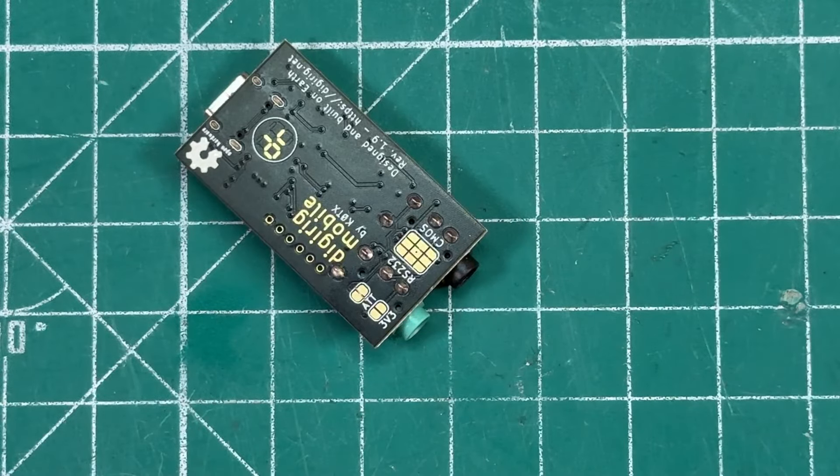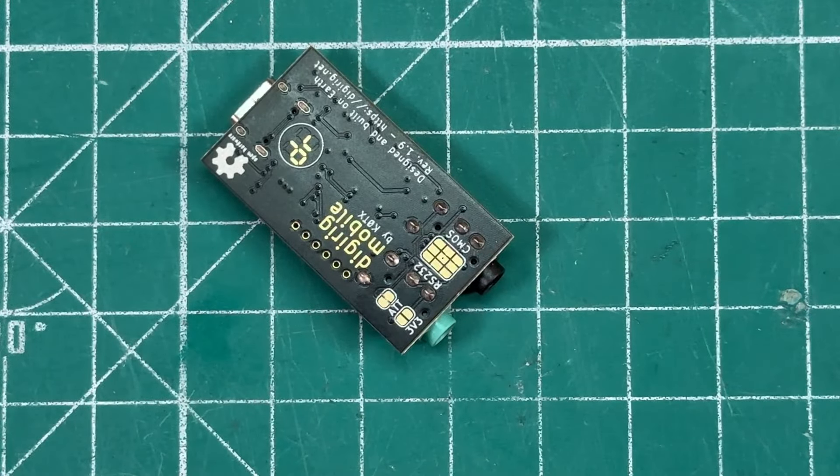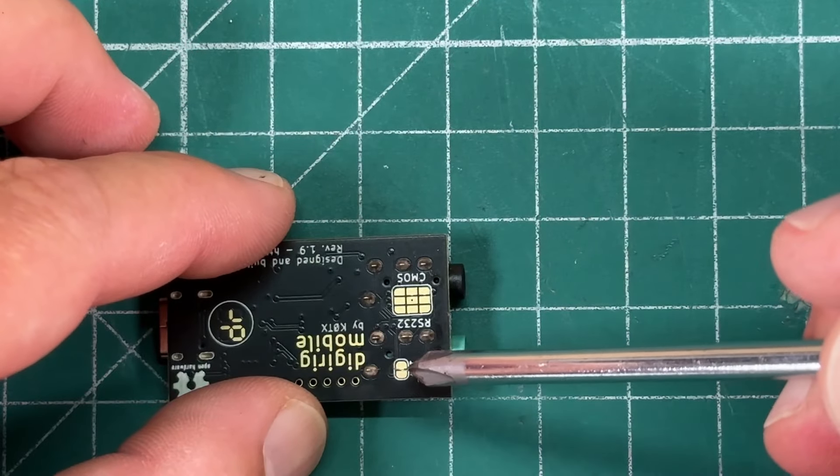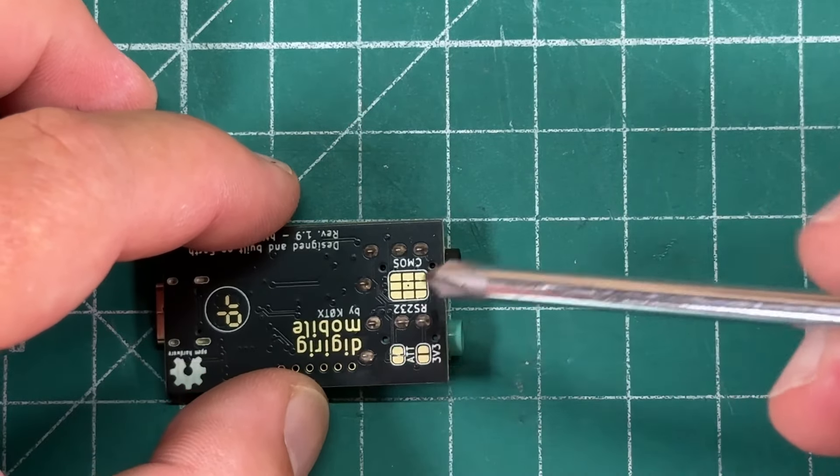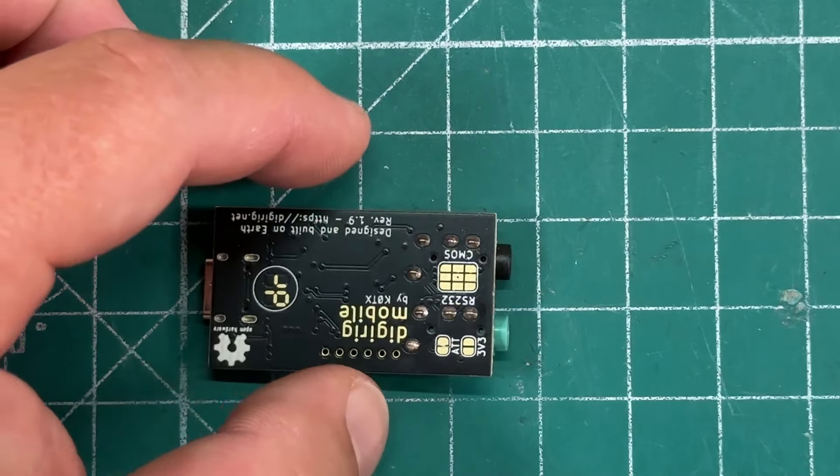Now if for some reason you want to revert back to turning the attenuator off, all you need to do is put a solder blob on top of those pads and that will reconnect them and essentially turn the attenuator off.